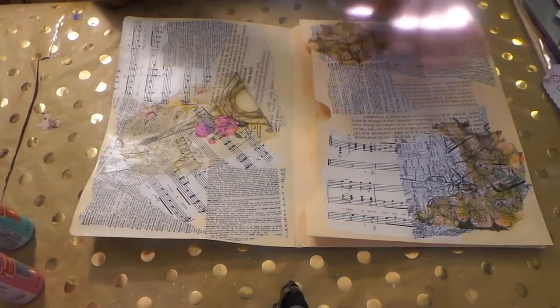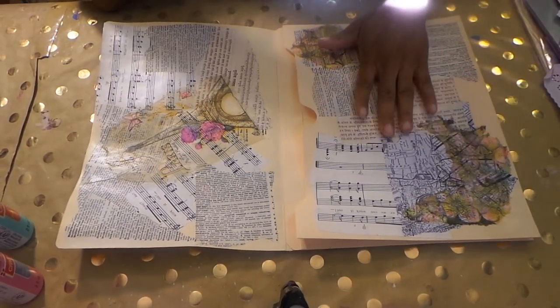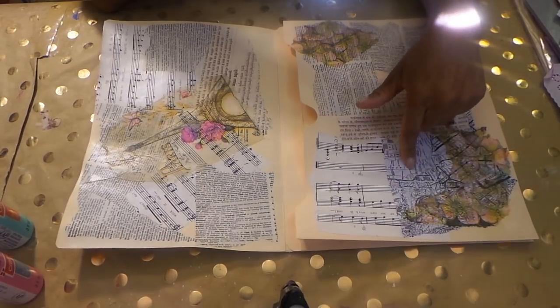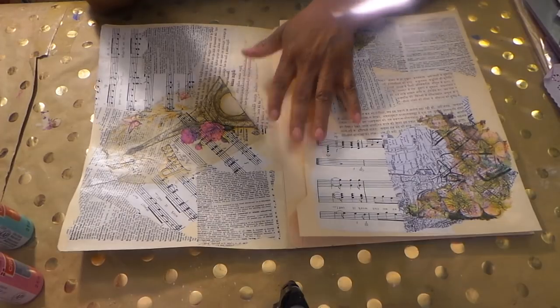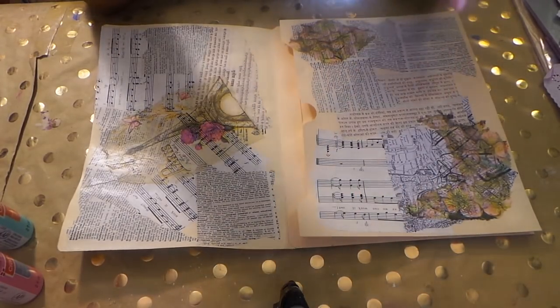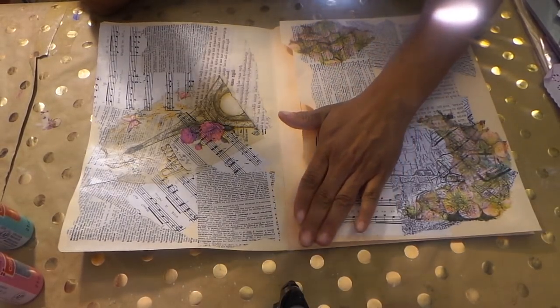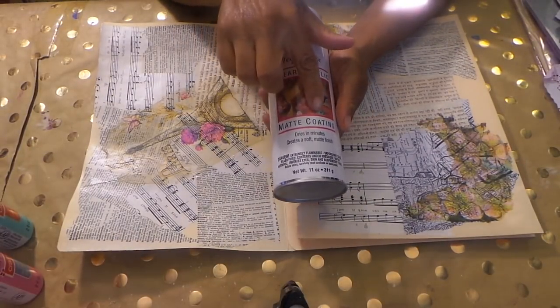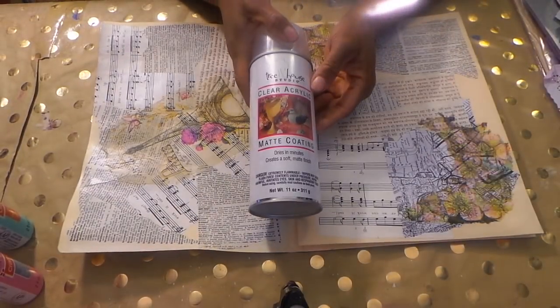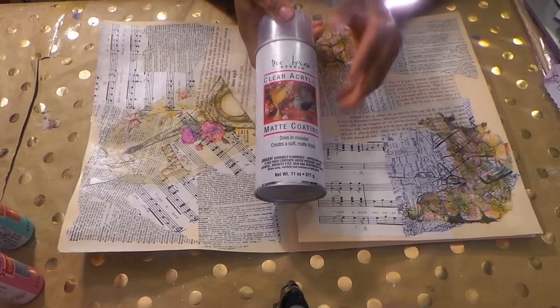What I did first is I collaged on here — book pages, some really cool paper in another language I found, music paper, and map stuff I got from Hobby Lobby. Then we did some napkins. What I do is I put it all on with Elmer's glue watered down. I don't put it on top just because I don't want to seal it on top, though I did seal it on top of the napkins. Then what I usually do is put matte medium on the whole thing.